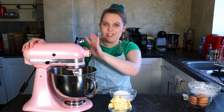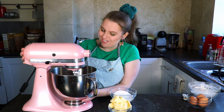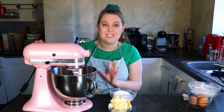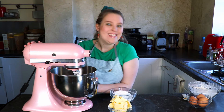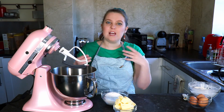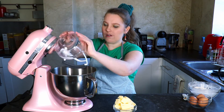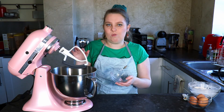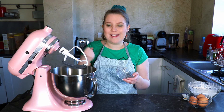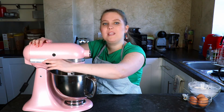I've got my trusty KitchenAid hand mixer — this is the first time it's officially in one of these baking videos. I got it a year ago, it's pink, and I saved up and treated myself to it for my birthday. First we're going to cream the butter and sugar together. I've chopped up the butter to make it easier. You can use a hand mixer or do it by hand too. I'm going to mix on a medium speed until it's well incorporated.